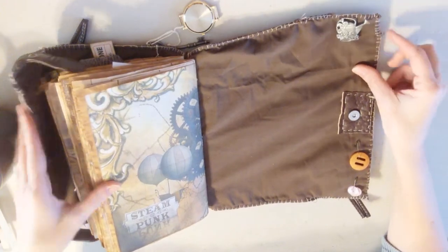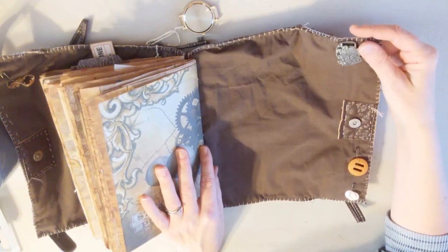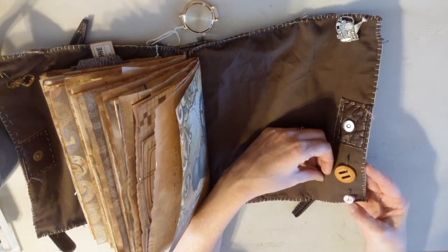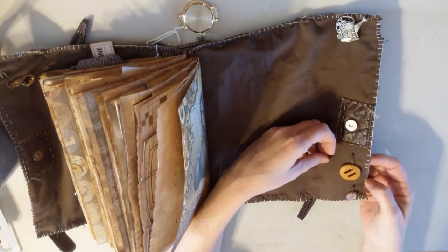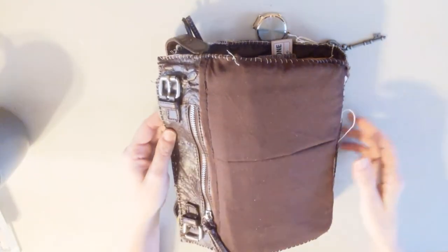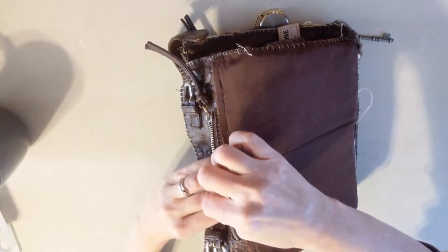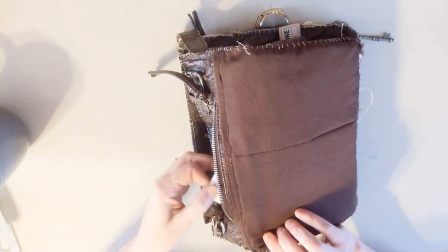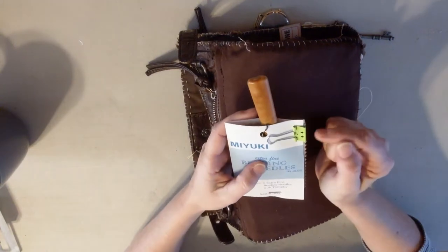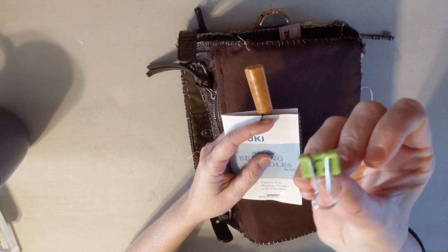On the back of it we have a brooch that maybe her mom wore that she wanted to keep. And down here we have buttons on some bolt pins that she's keeping so she can fix something if she needs to. When you close it, the back pocket is where she keeps her alteration stuff, which is very minimal because she carries it with her. She found a binder clip with a smiley face on it to remind her to keep smiling and that she's going to get through this.